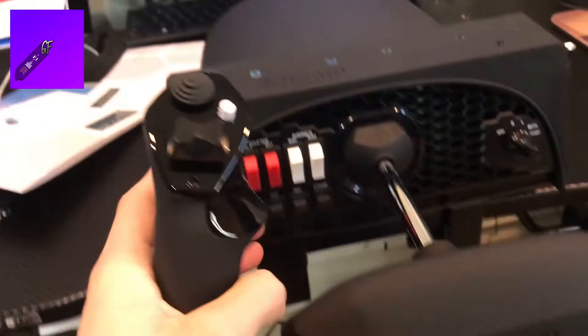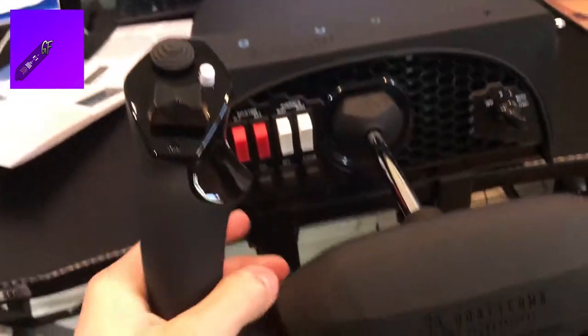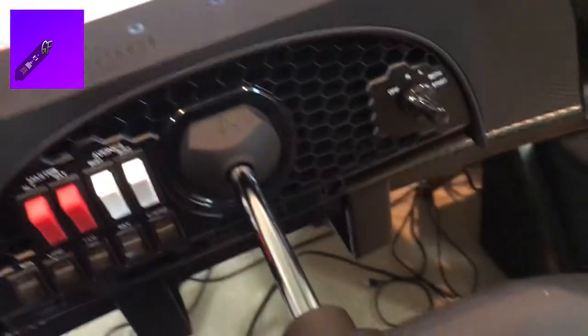Now we have the Honeycomb installed on the desk. It looks great and I can't wait to start playing with it. Let me show some stuff — the mounting plate that you probably saw in the beginning. It has a sticky pad that sticks on the desk. I recommend if you don't want sticky stuff on your desk, don't take off the seal — keep it on. I don't see a difference.